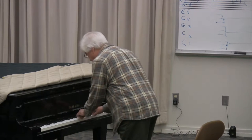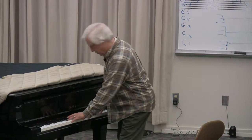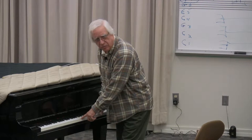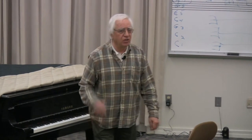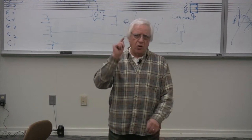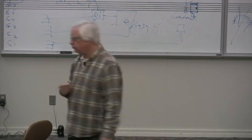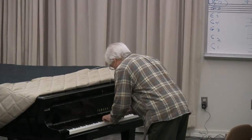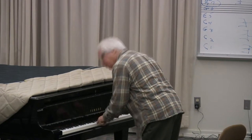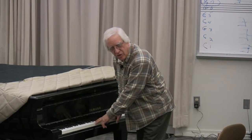Everything resolves to the resting do. But ti — listen how active it is. It's very active, you hear it; it's got to go someplace, it's got to go. It needs to go to do. Because our ears do that to us, we hear all ti's sharp, because we're already resolving it up.